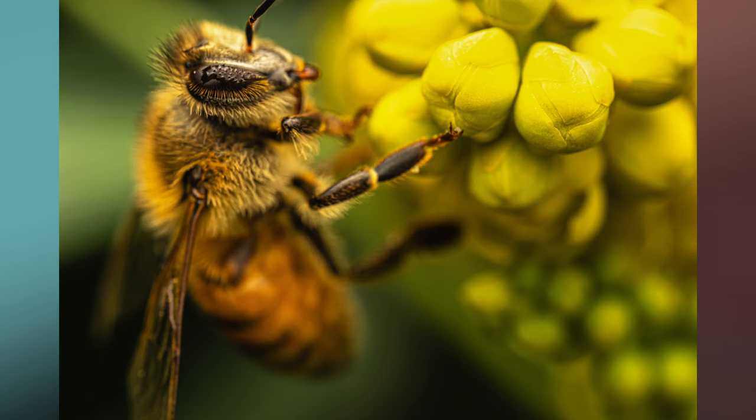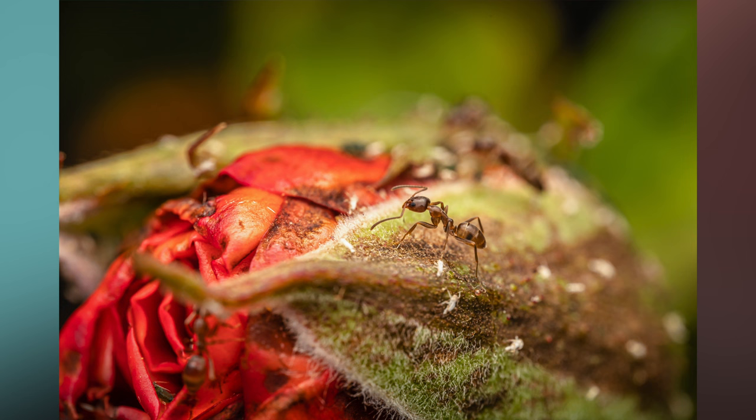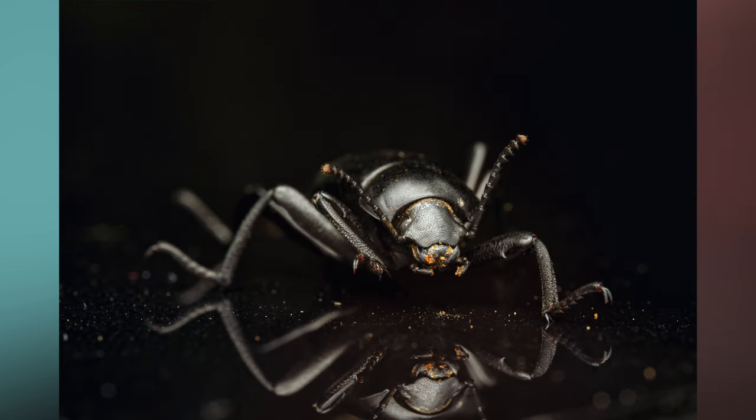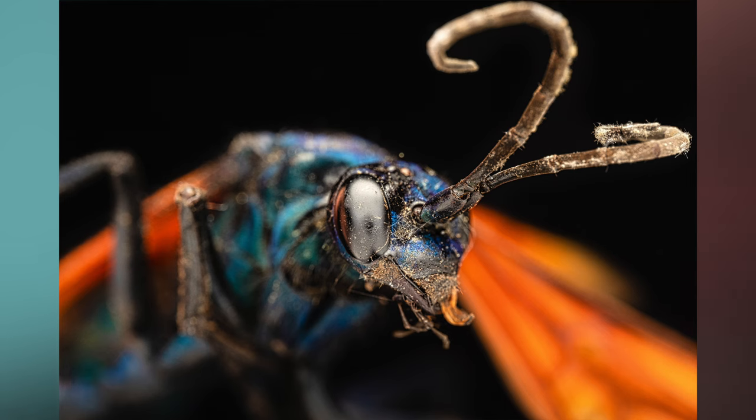I've been using this lens for a couple of months now and the results are breathtaking. Previously I was using extension tubes, but I've definitely noticed sharper images when using the Laowa alone on my camera body. Here are some sample images I've taken of insects. The sharpness is amazing even at maximum magnification, the colors are vibrant, the out-of-focus areas have beautiful creamy bokeh, and chromatic aberration and distortions are minimal.